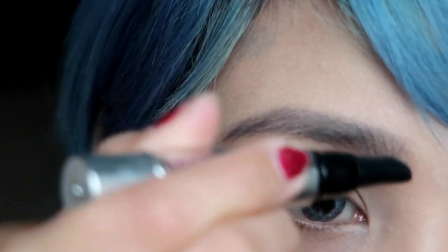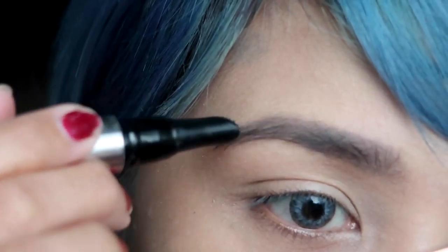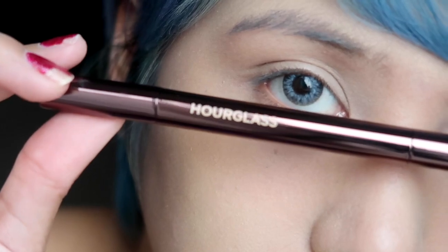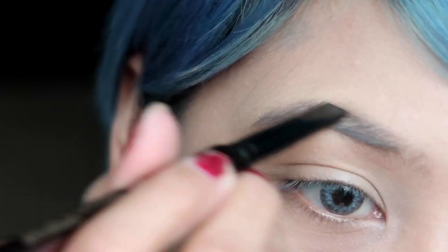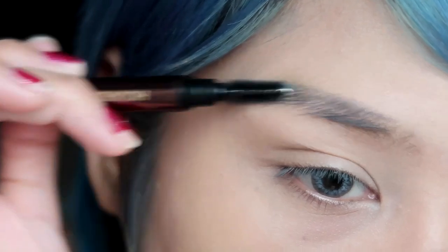I'll be using this Nuxe lip moisturizer. Then I'm gonna prime my eyebrows using this primer from Benefit, and my aim is to make sure that the strands go upright. Now I'll be using the eyebrow pencil from Hourglass — it has two ends. The other end obviously has product, as you can see, and on the other end you have the spoolie.